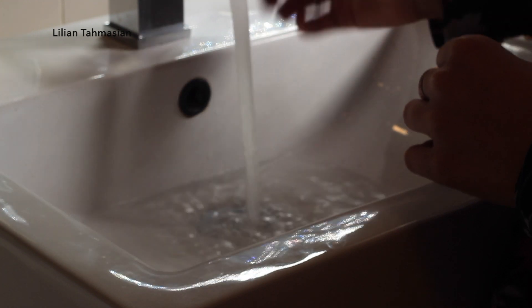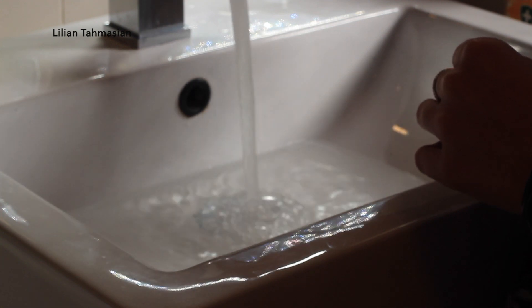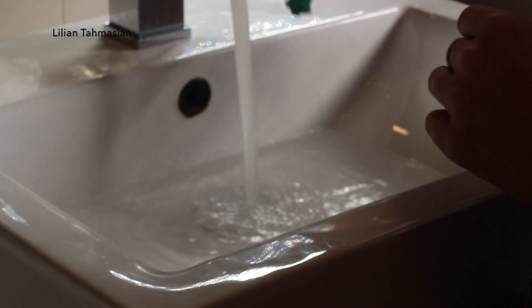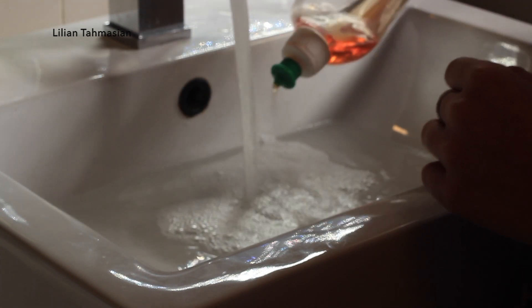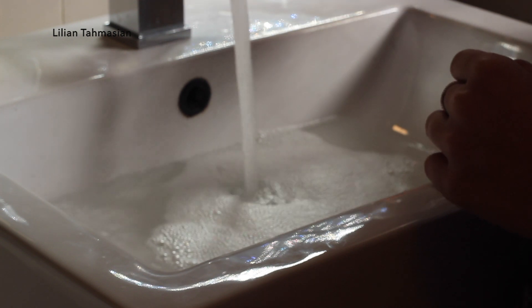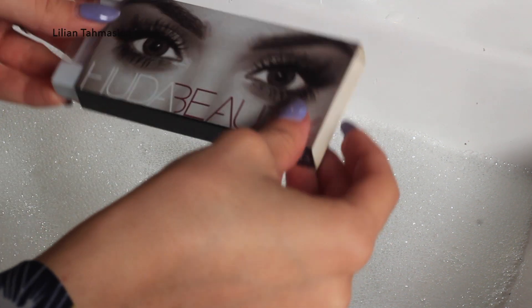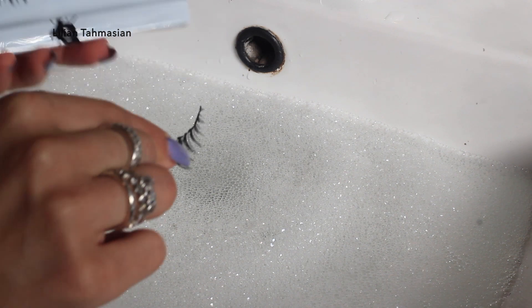To be able to reuse your lashes more than about 5, 6, or 7 times, fill your sink with lukewarm water and add a tiny bit of regular detergent, and we are going to soak in our lashes. This will allow us to remove all the tacky glue so we can use them more than one time.